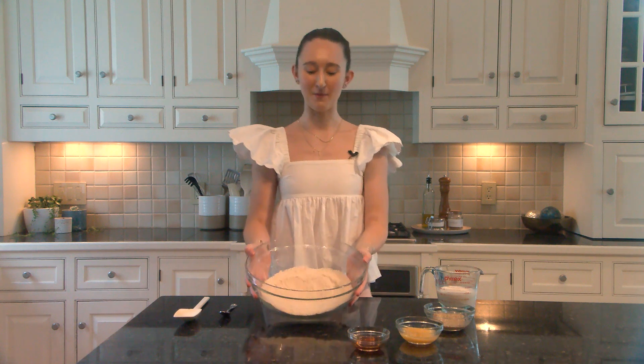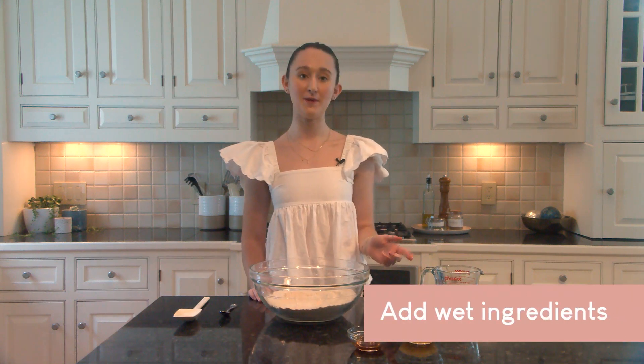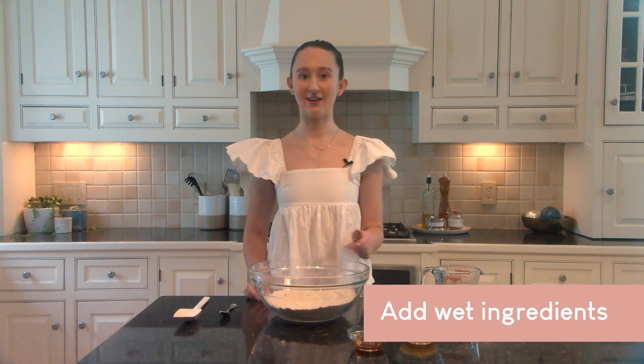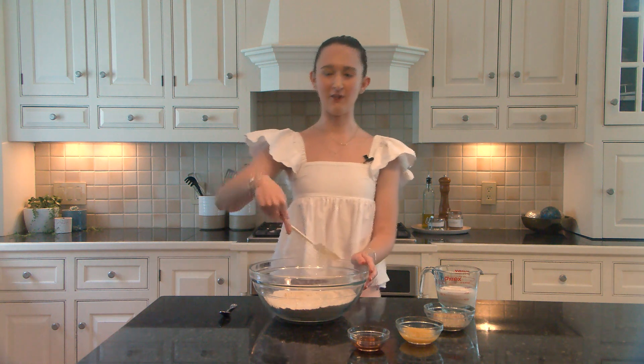Once all the dry ingredients have been well combined, we can go ahead and add the remaining wet ingredients. This means the almond milk, the flax egg, the applesauce, and the vanilla extract, and we are going to switch to a spatula to really get everything off the edges of the bowl and evenly incorporate everything together.